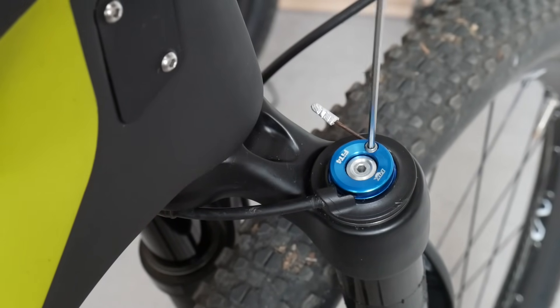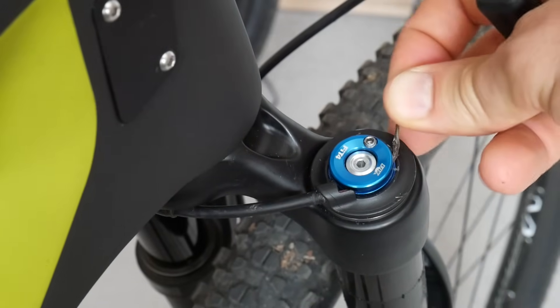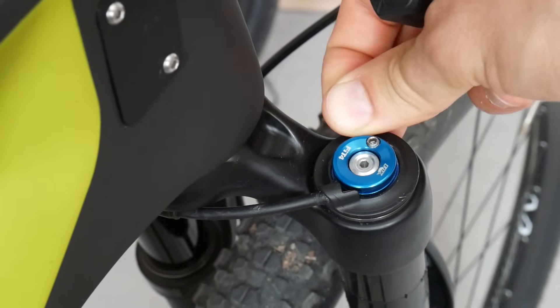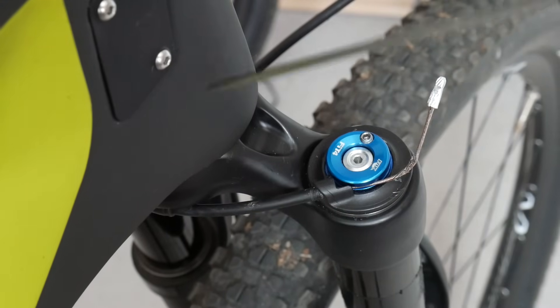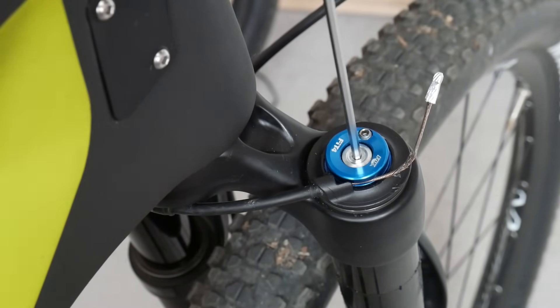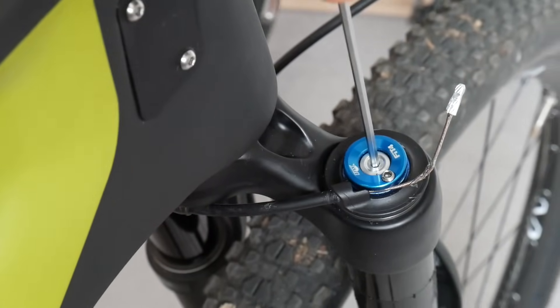No matter how hard you try to pull the cable out of the housing to get as much tension as you can, it will have no effect on the lockout. If you use a two-and-a-half-millimeter Allen key — at least for this model with the FIT4 damper on Fox — I'll just twist it a bit more, and then I can feel I have a firm lockout. That means the lever doesn't pull enough of the cable.